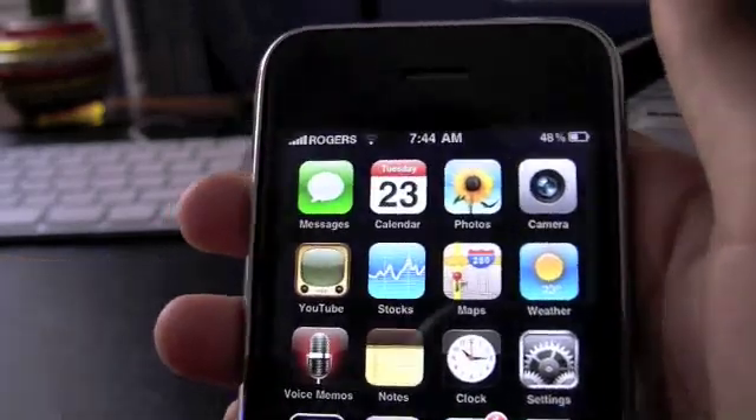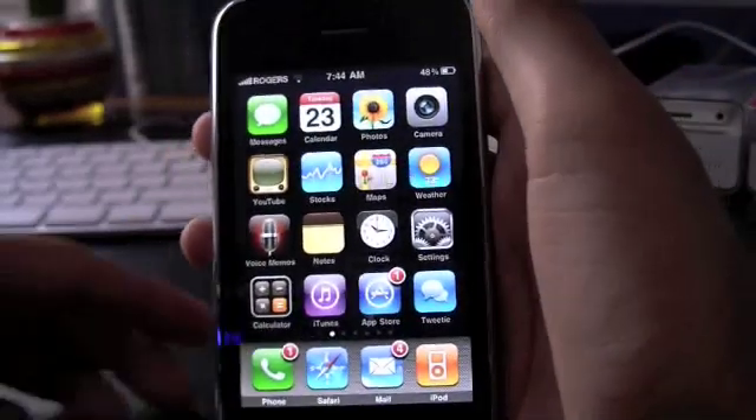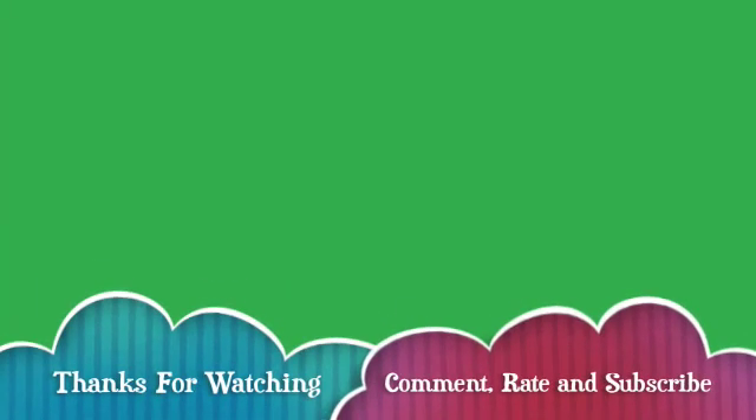Alright guys, that's how you software unlock — or ultrasn0w it — with ultrasn0w. It's sort of like yellowsn0w except it's ultrasn0w, which works with 3.0. Hope you liked my video on how to unlock the iPhone 3G running 3.0 with ultrasn0w. Comment, rate, and subscribe — see you guys, bye bye!